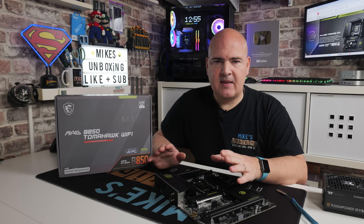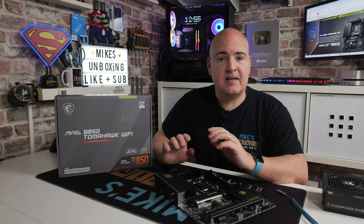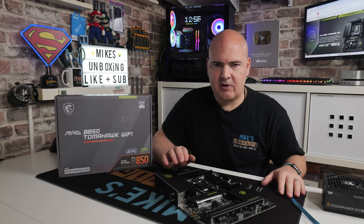It probably goes without saying that you will need access to another computer — ideally a Windows computer — to actually download the BIOS from the MSI website, extract it within Windows, and then rename the file and put it onto the flash drive.